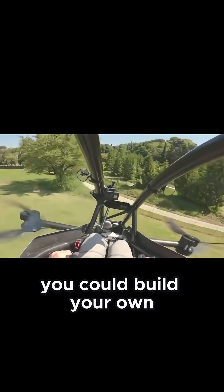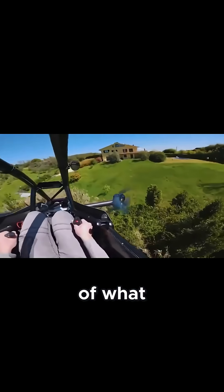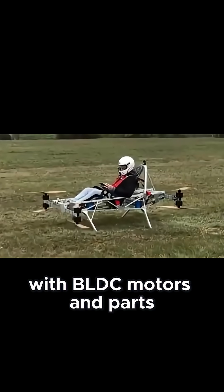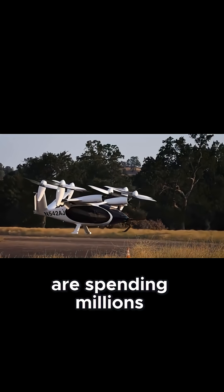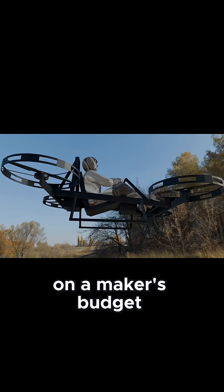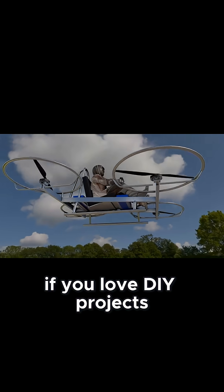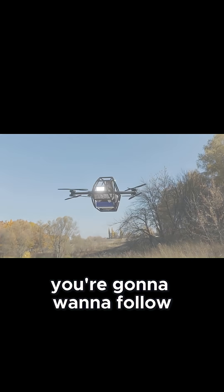What if I told you that you could build your own EVTOL flying machine in your garage for a fraction of what the big companies spend? I'm about to show you exactly how, with BLDC motors and parts you can actually afford. While companies like Joby are spending millions, I'm proving you can build EVTOL technology on a maker's budget. If you love DIY projects that push boundaries, smash that subscribe button — you're going to want to follow this build series.